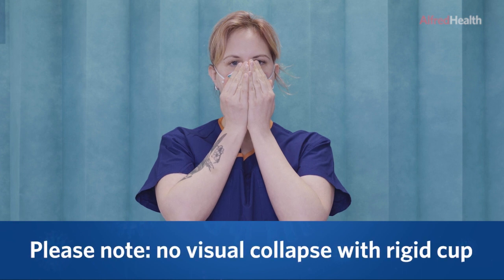Please note, there is no visual collapse and expansion with this mask.